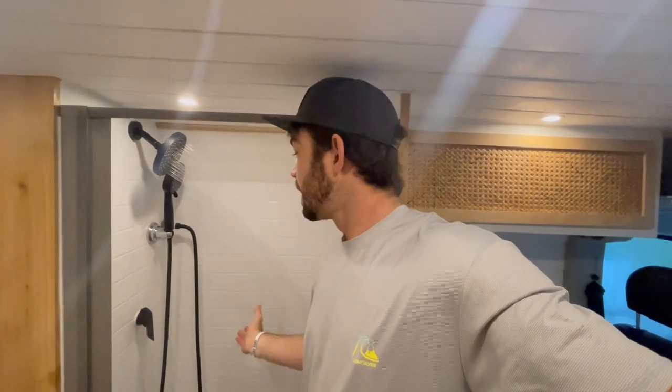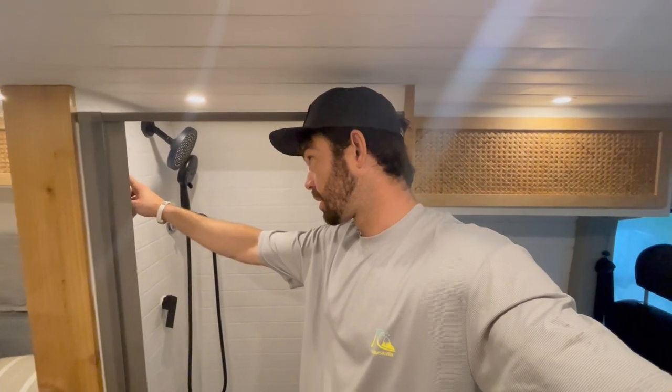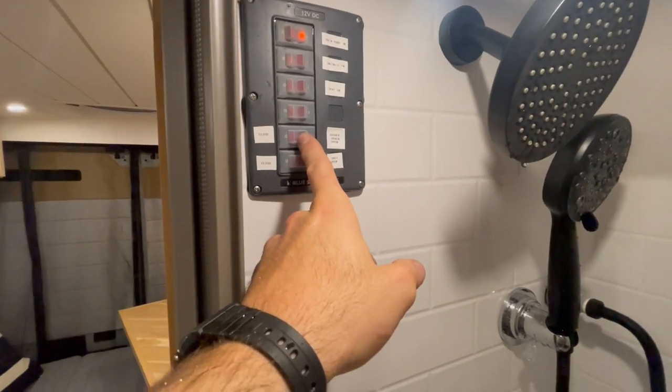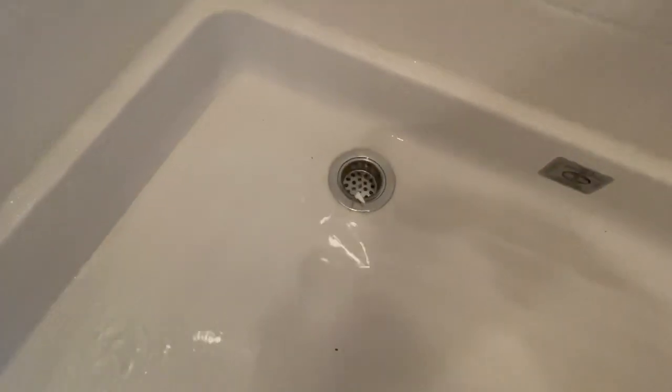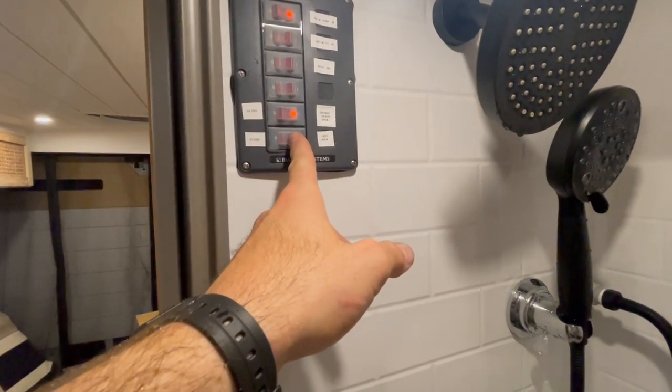Now that you've drained the shower pan, you can get another rinse if you desire, washing off all of the recirculating water. The beauty is you could have taken a 30-minute shower and only used fresh water at the beginning and end, while in the middle you're just recirculating that one gallon. By opening the shower drain again, the water will leave the system, and hitting the gray water open will dump the gray water tank.